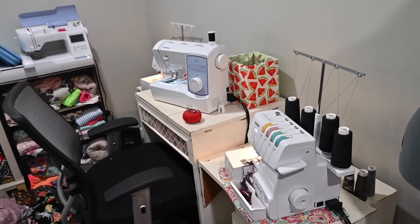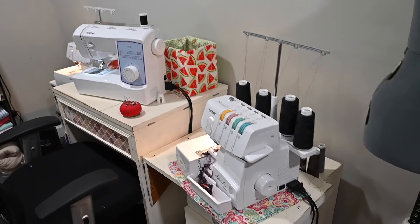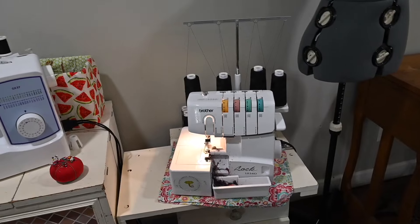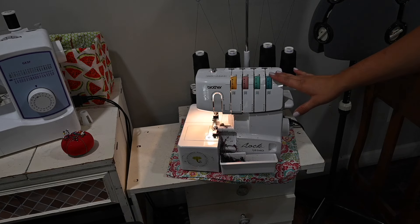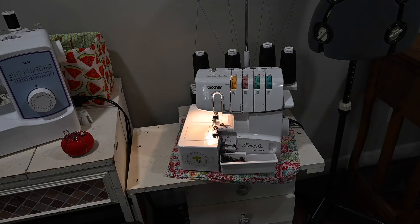My first machine is my serger — I have a Brother 1034D. It's a little messy right now because I just serged on it the other day. I love this one; it's an entry-level machine, was very inexpensive, and it's worked really well for me. I did upgrade to a Baby Lock machine but that one has to be repaired, so I always go back to this Brother.